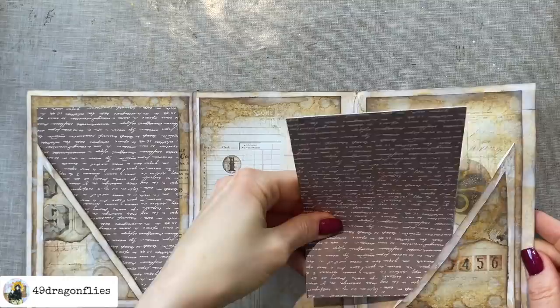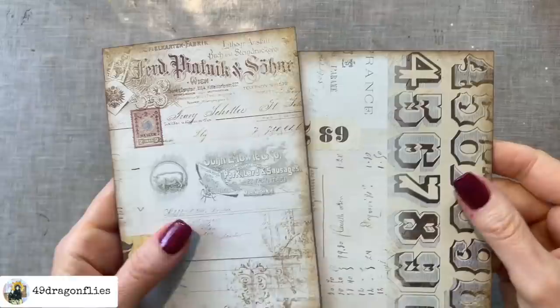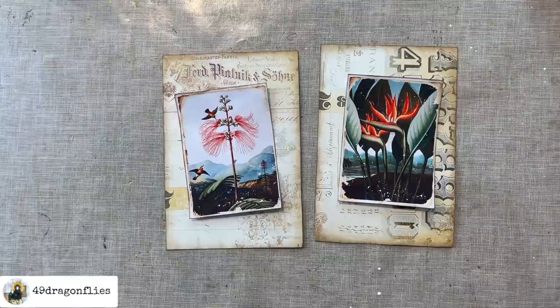I'm going to cover this side up with some more of this paper that I printed out. This is what they look like now — I didn't do anything to the back except distress it, so I've distressed all the edges here as well.